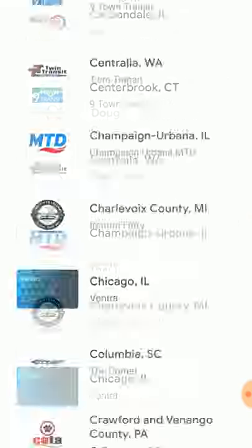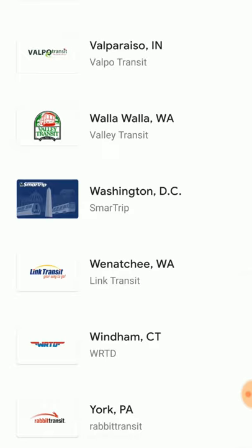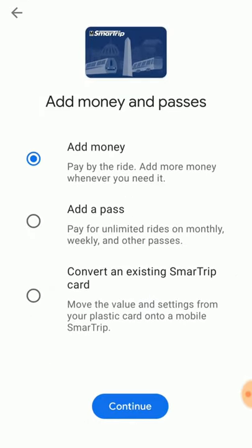Then scroll all the way to the bottom till you see Washington, DC Smart Trip. Tap that, then Continue. Make sure Add Money is selected, then Continue.